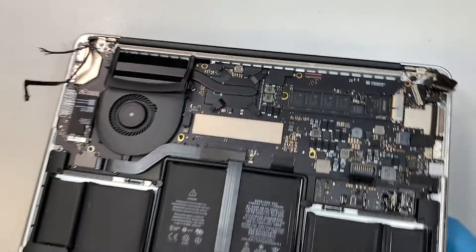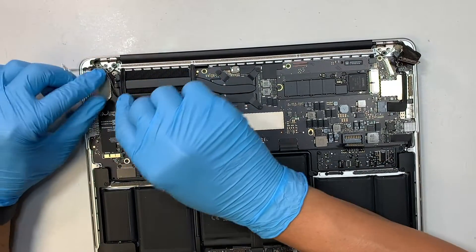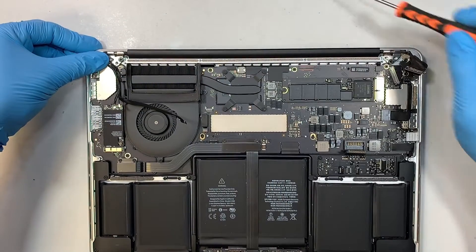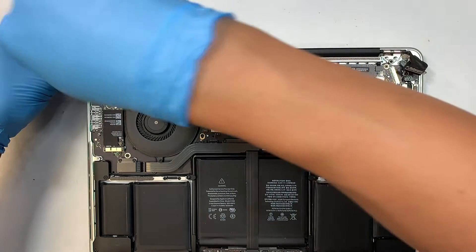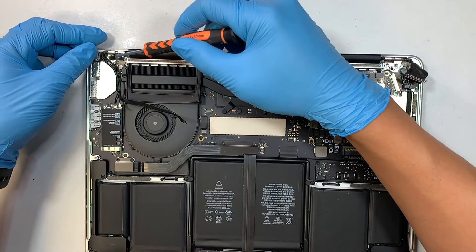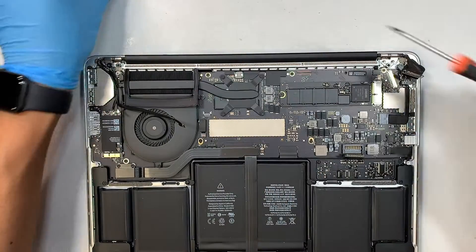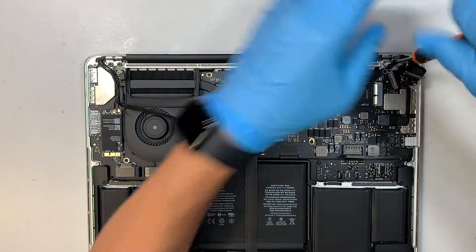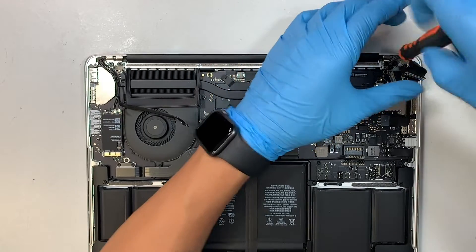Once you've done that, go ahead and close the screen down. Now finish up the rest of the screws and close them all in.